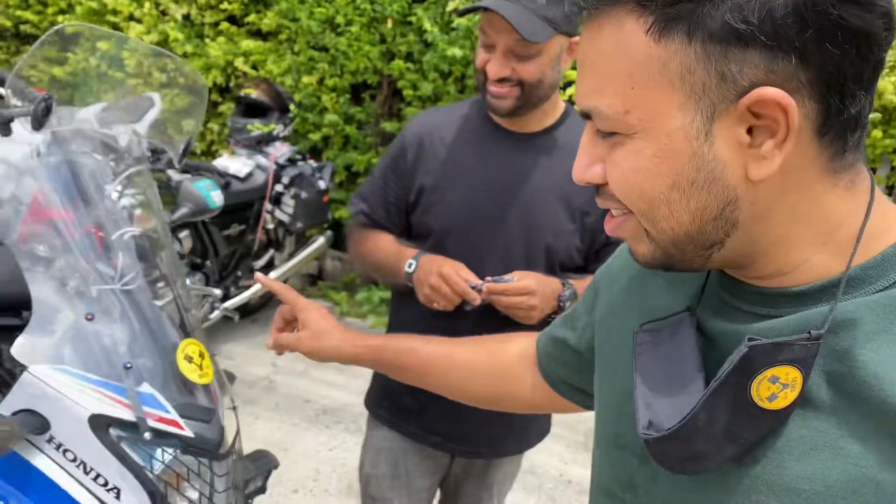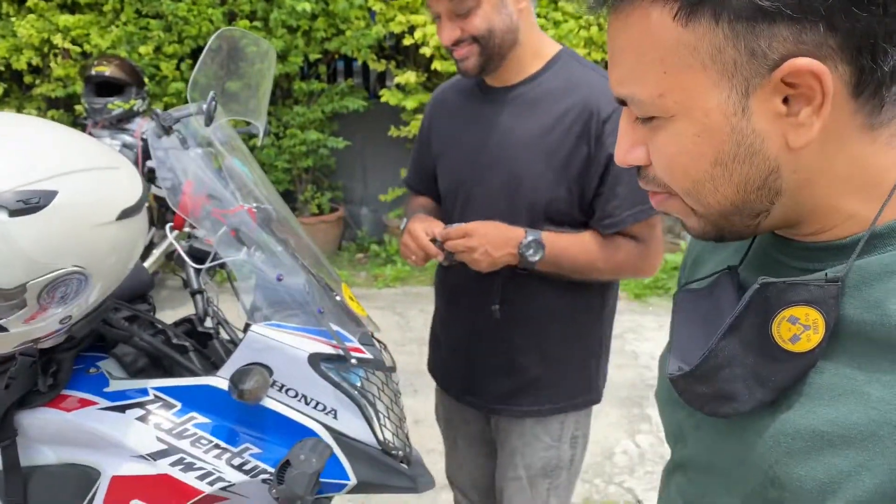This is Montu — first time we met! He's also new to the Thailand International Bikers group. He has a YouTube channel called Unbox Thailand, covering information about Thailand and some biking content. He started biking just three months ago, and this is his Honda CBX 500.